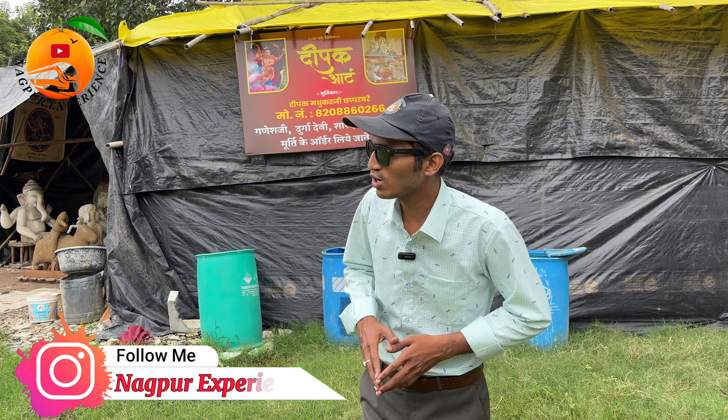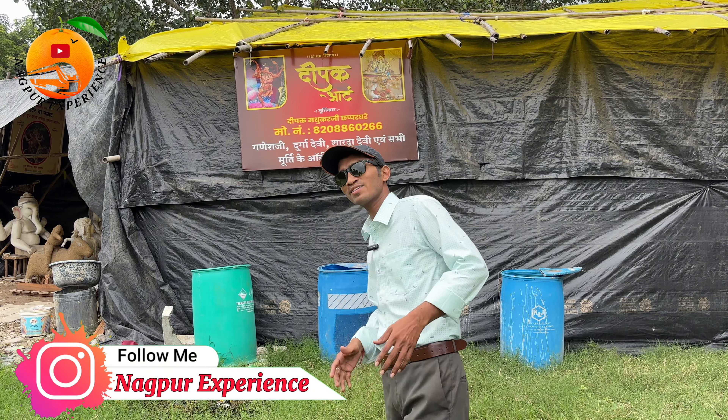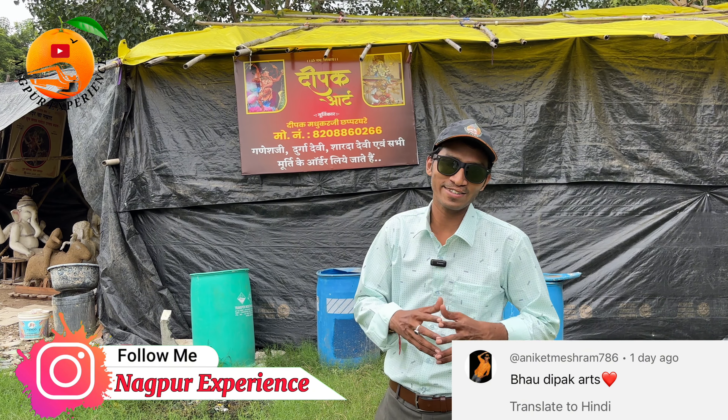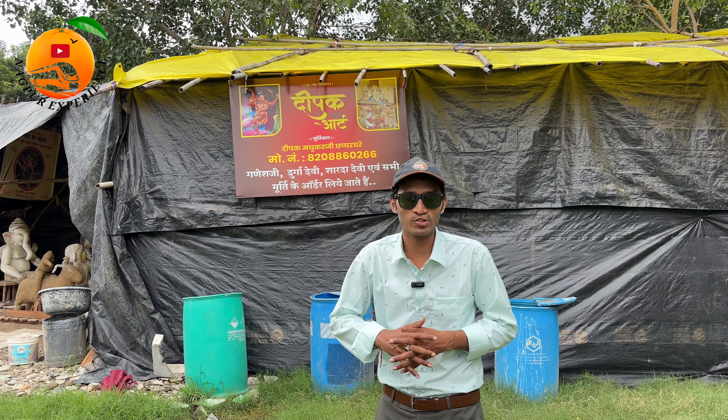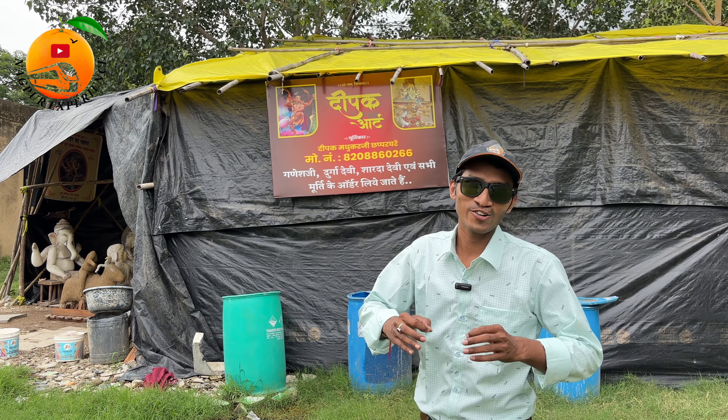Hello friends, how are you? I hope you are very good. Today I am here at Garoba, where Deepakart was saying how to show the Deepakart's murti, how they are made, how they are prepared in the design of the Deepakart. So guys, I am here to see Deepakart.